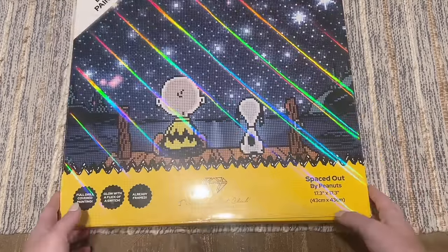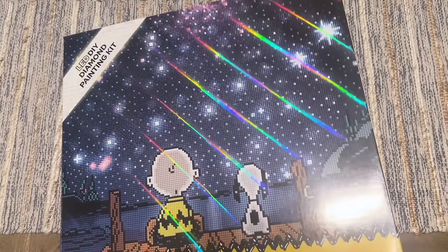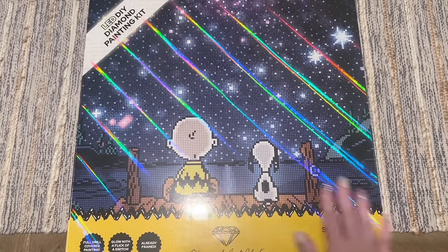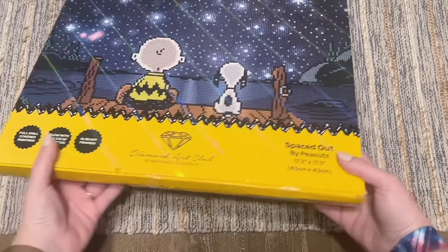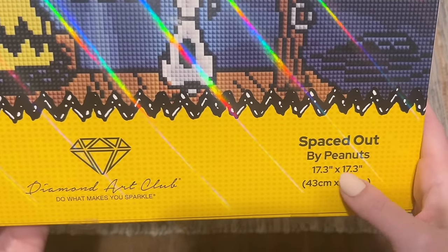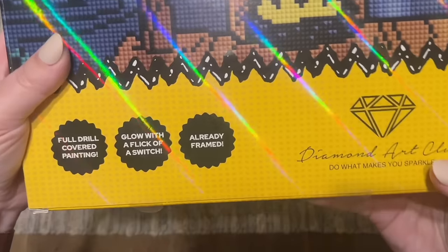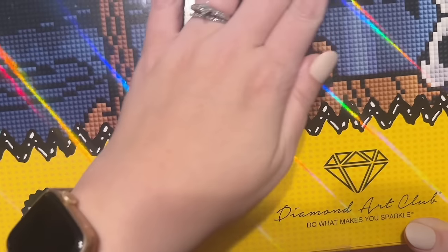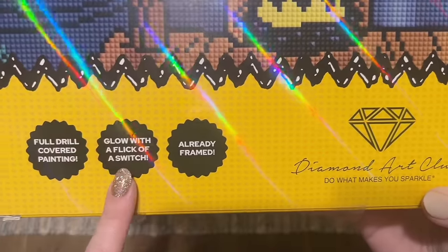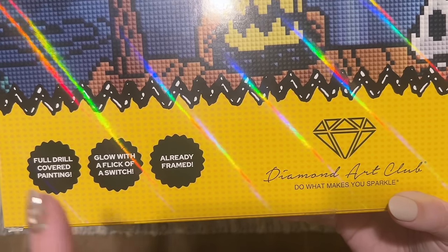We have the artwork here on the front — sorry, my lighting is giving this a really fun rainbow effect. The name of this one is 'Spaced Out' and it's 17.3 by 17.3 inches, or 43 by 43 centimeters. This is Diamond Art Club, so it's full drill, which means diamond paintings cover the entire canvas or surface. With an asterisk, it says 'it glows with a flick of a switch' — we may test that later — and 'already framed,' which is absolutely still accurate.